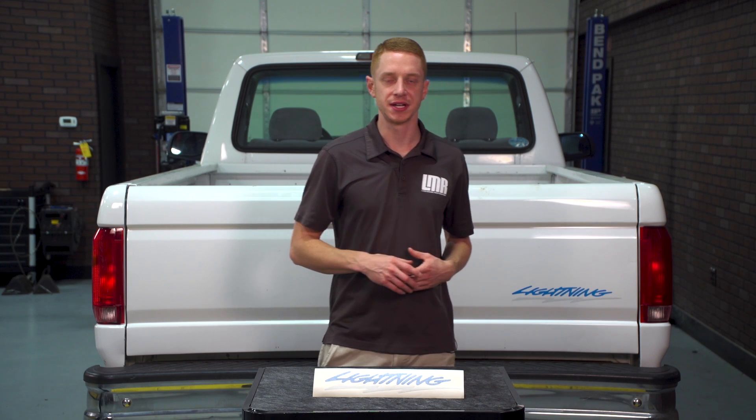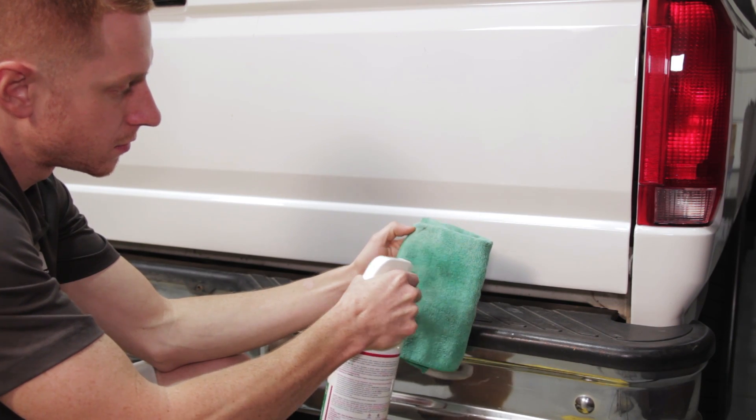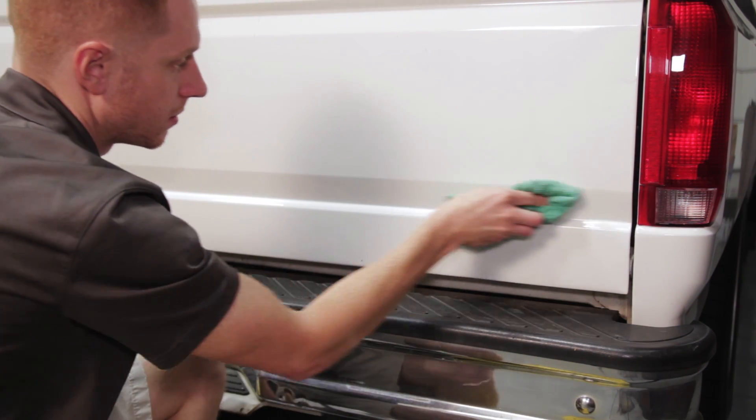Now before you start the installation process, be sure you have a few supplies on hand. For those of you replacing a damaged factory decal, have on hand a heat gun, adhesive remover, some waterless wash, and some high-quality microfiber towels. For trucks that already have a missing decal, a waterless wash solution, adhesive remover, and high-quality microfiber should do the trick.